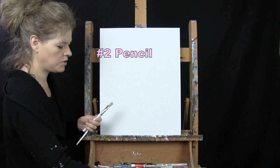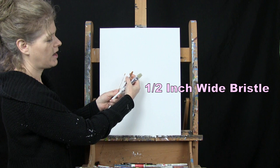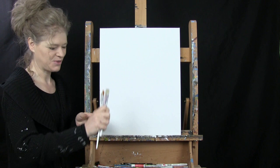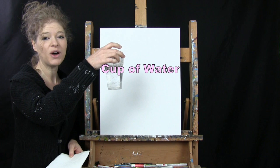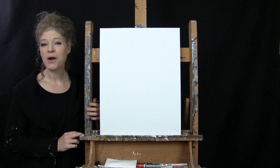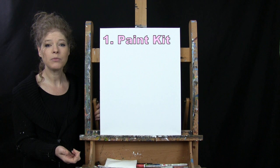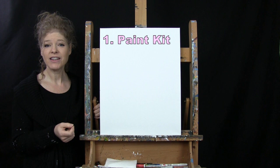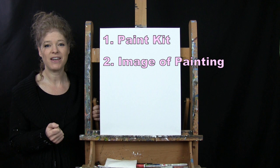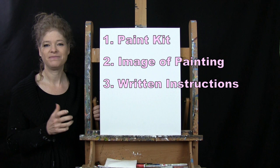For my tools today I have a standard number 2 pencil, a half inch wide flat bristle brush, a number 10 round brush and a number 2 round brush. I will refer to these as small, medium and large as we go through the painting process. You're also going to want a cup of water for washing your brushes and a paper towel. Down below this video I'll provide a link to purchase the same paint kit, a free downloadable image of the final painting, and written step-by-step instructions.